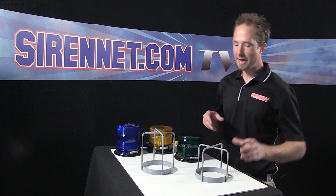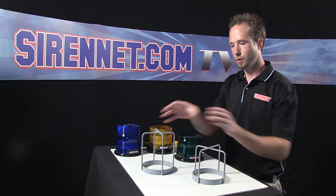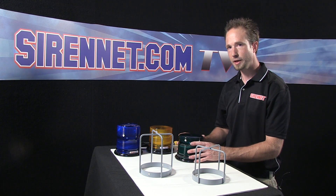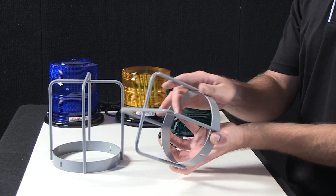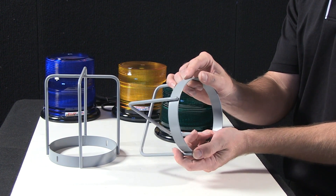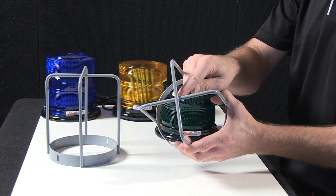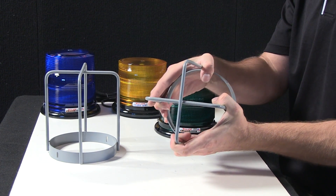Thank you, Stuart. I have here Whelan's branch guards, both a low-profile and a high-profile size, that are designed to be affixed onto Whelan's strobe and LED beacons. The units themselves are a one-piece — actually two-piece at the factory before they're welded together here at the four points, welded at the top here to create a nice structural heavy-duty X-impact point.